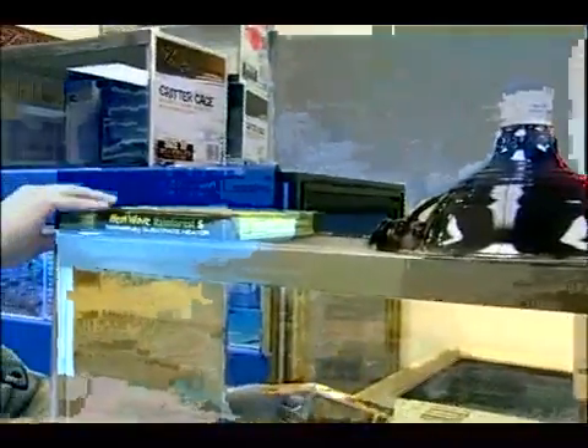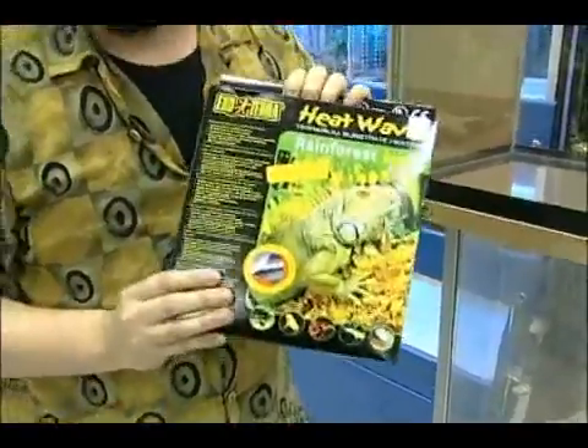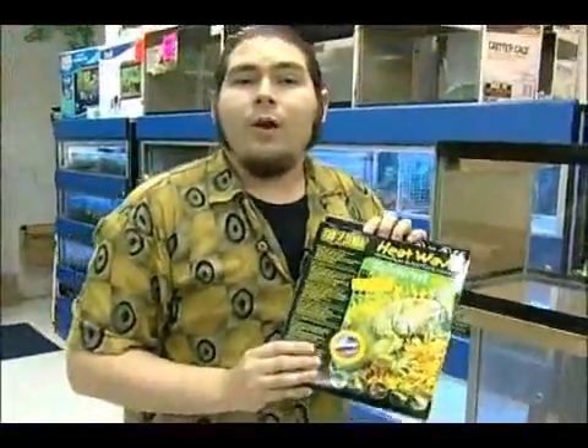The next thing I want to talk about is heating for your corn snake. Corn snakes are a temperate zone animal, so they don't need as much heat as some other reptiles. You can heat the enclosure with a heat bulb, and you can also use a heat pad. You should never use a heat pad as your only source of heating — they don't put off enough heat. However, they are a good source of subsidiary heating, adding a little extra warmth overall and helping the snake digest its food better.